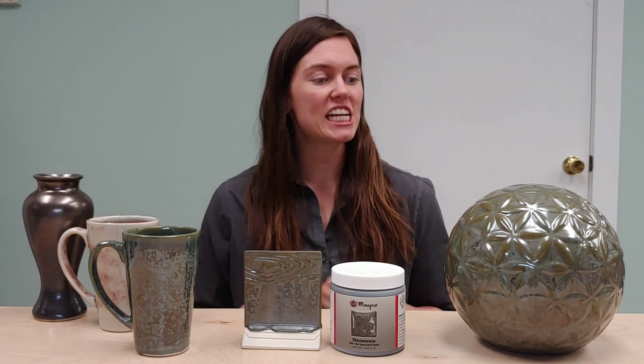Speckled Toad is this really nice, beautiful green glaze that actually does have a lot of variation in it. When you're applying the glaze, if you apply it a little bit thinner, you're going to be getting a semi-transparent, really warm olive green color. And then the heavier that you're applying it,